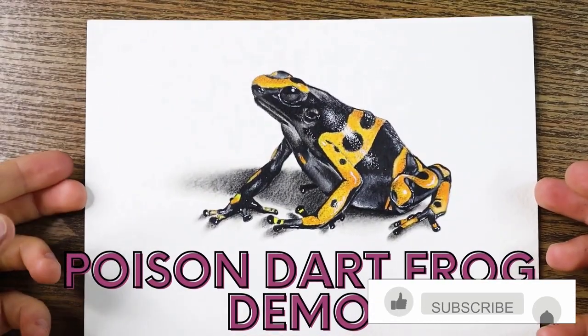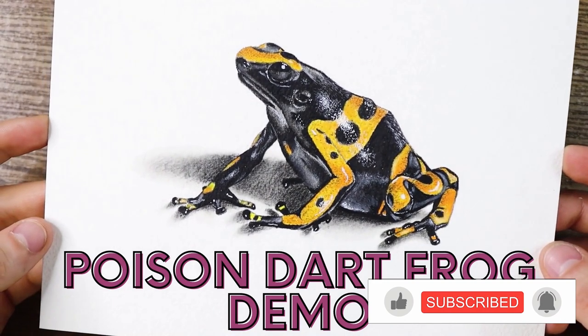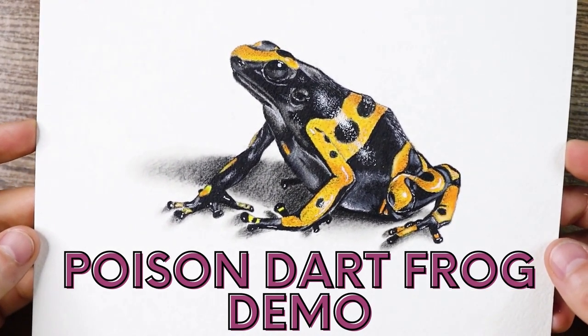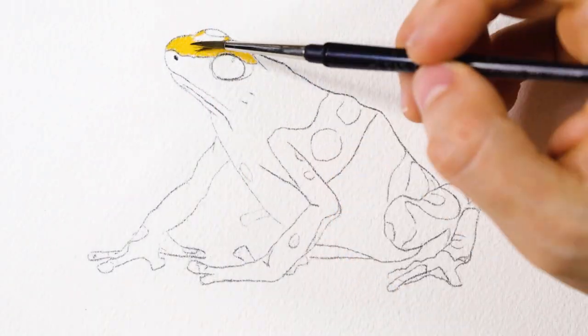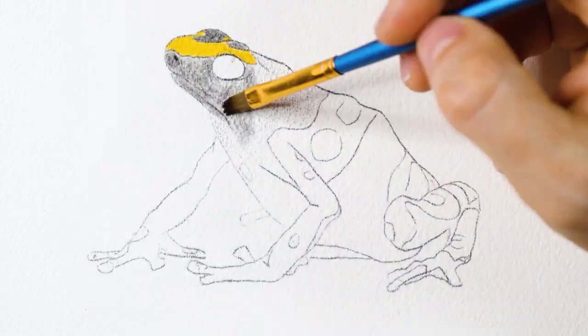I chose to create a whole drawing using the solvent to see how it turns out. I will draw this poison dart frog. This frog has an amazing contrast between the yellow and black and wet skin, which made me very excited to draw. While drawing this beautiful animal, let's point out some advantages and disadvantages of using a solvent.